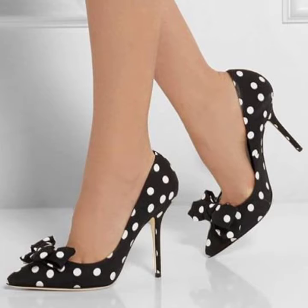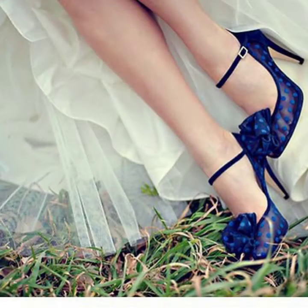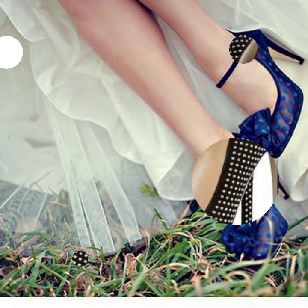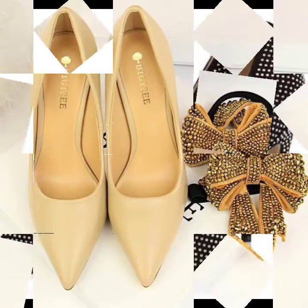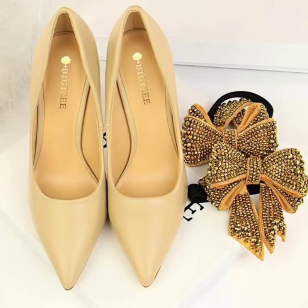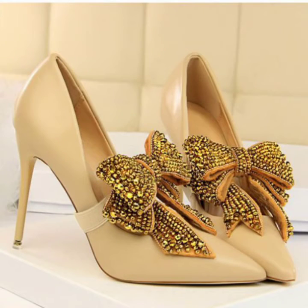I am back again with the most stylish collection of bow tie high heel pointed toe pumps designs, for those ladies who love to wear such type of bow tie high heel pointed toe pumps designs.